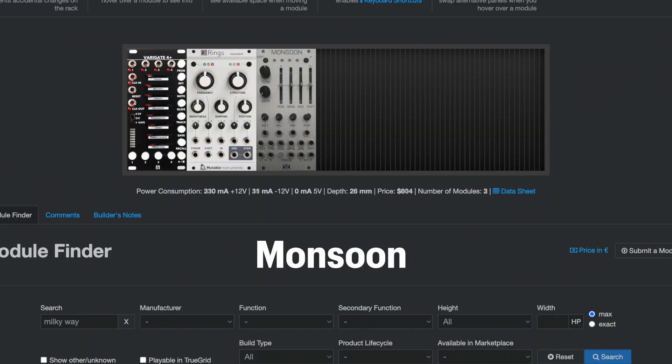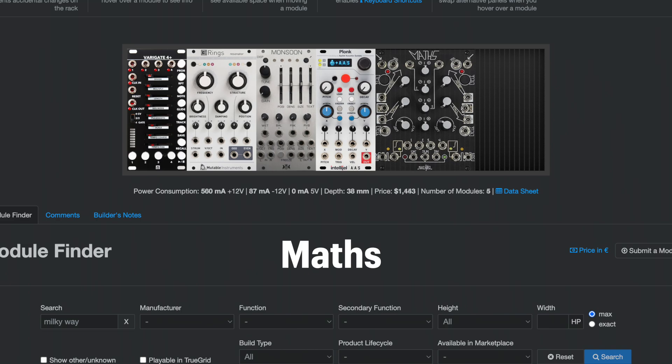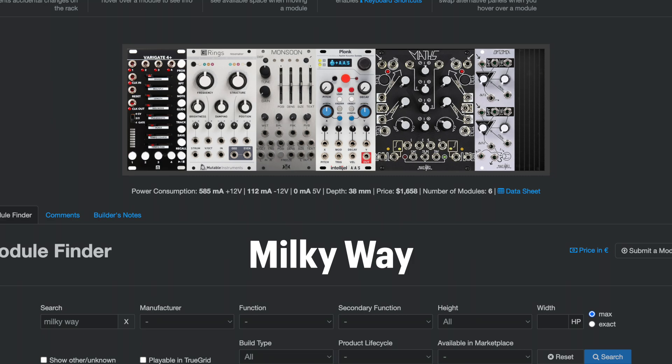Then we have a Mutable Instruments Rings and a Monsoon, which is a Clouds clone. We have an Intellijel Plonk, which is a lovely physical modeling synthesizer, a Make Noise Maths so you can get that whole modular experience, an Optimix V2 that doubles as our mixer, and a Milky Way, which is the Endorphins multi-effects unit. This setup went 50 bucks over our budget.